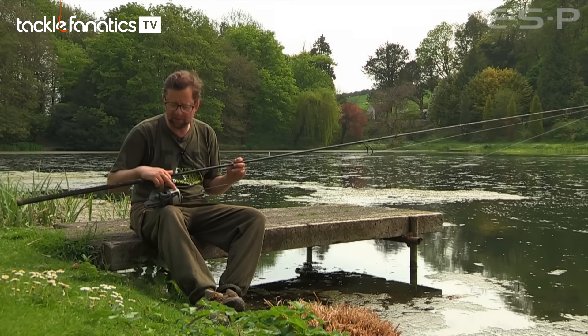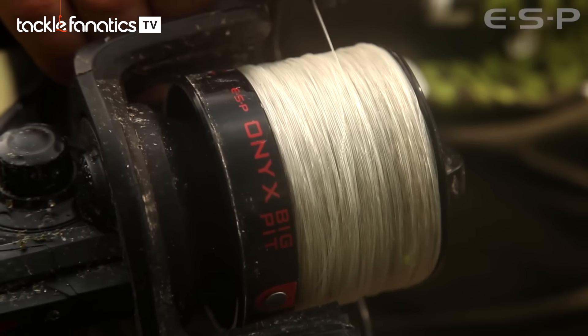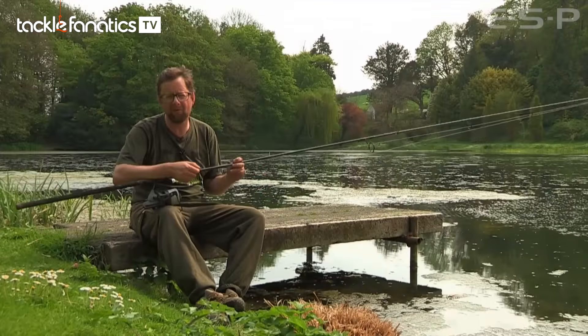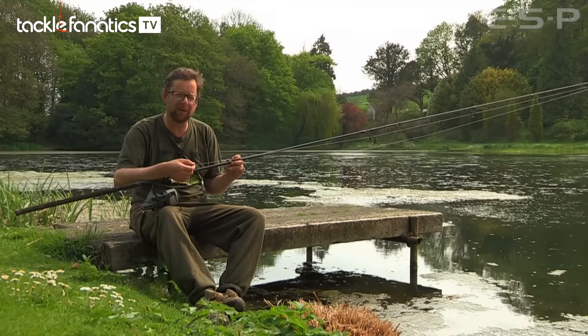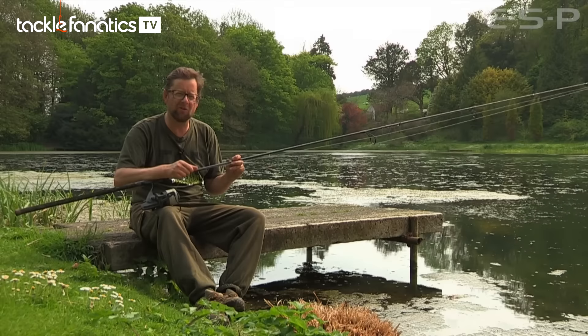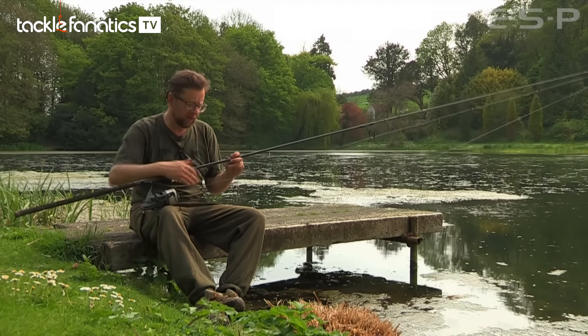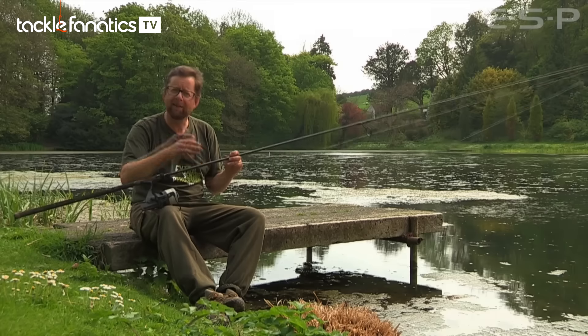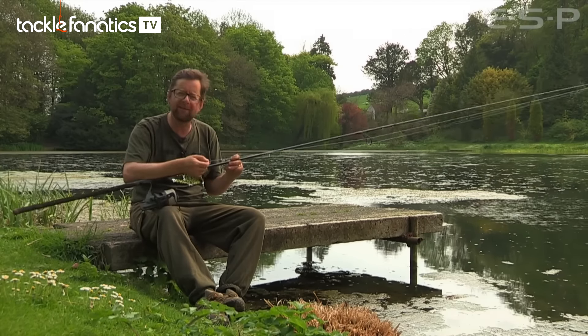You'll probably notice this line here — it's horrible, absolutely awful. I hate using it. It casts terribly; I can only get about 60 yards. But it's 25 pound fluorocarbon, it's so, so strong — it'll never break on you. It's like having a leader straight through. It also sinks really quickly, and when you've got weed beds, it'll actually sink between them because it's so heavy.